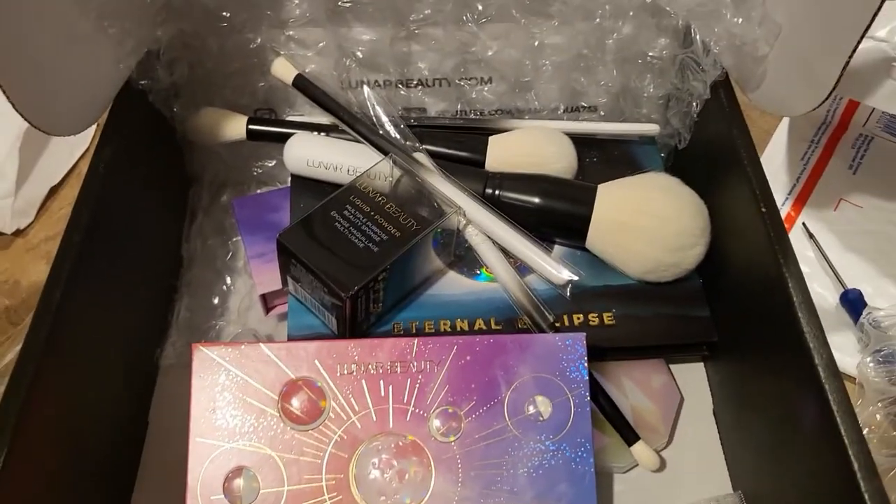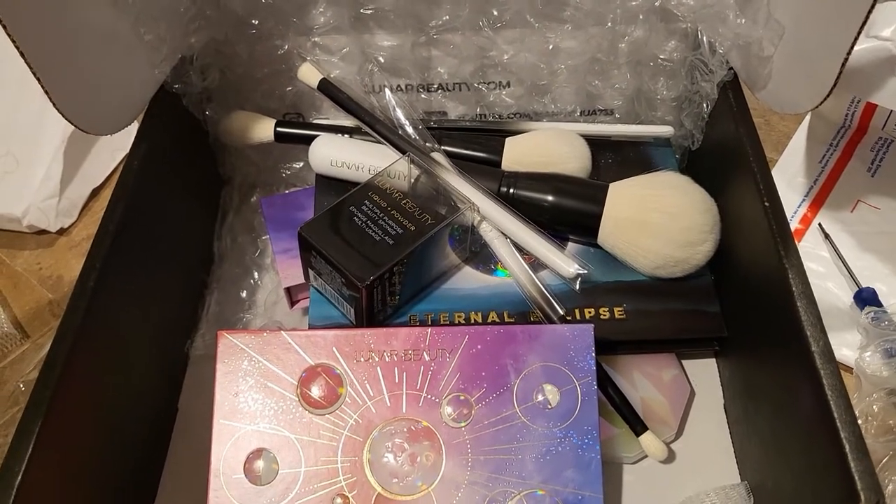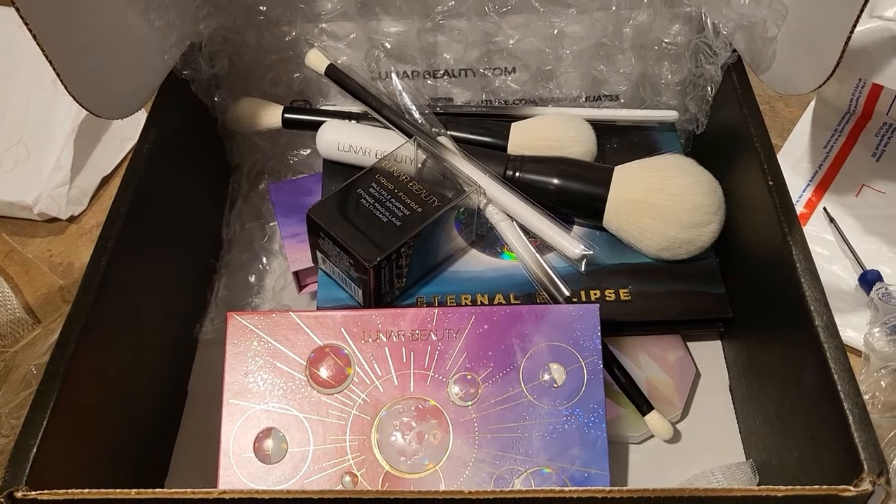So there you have it! Let me know if you ordered yours and how you like it. I will see you all next time — thank you so much for watching, bye now!